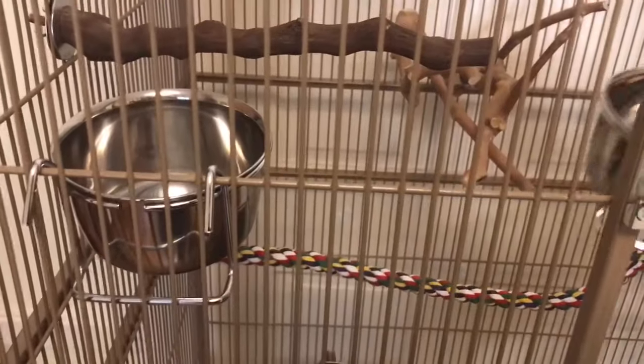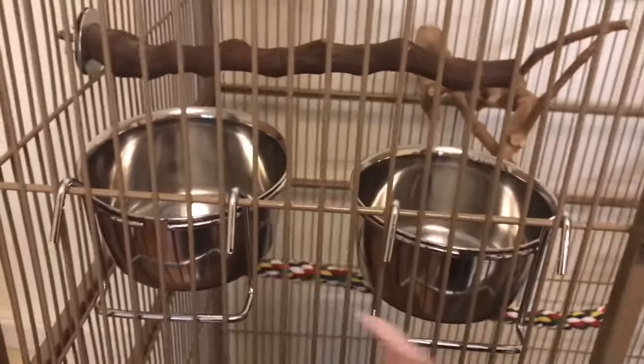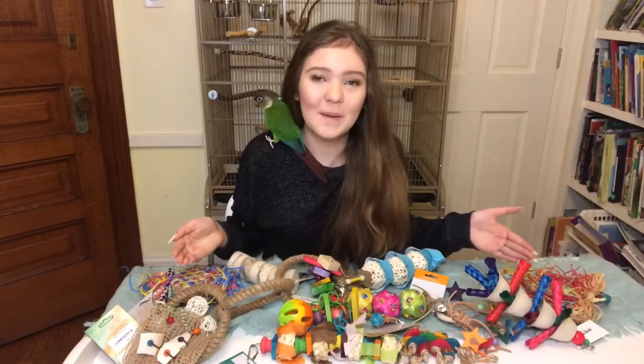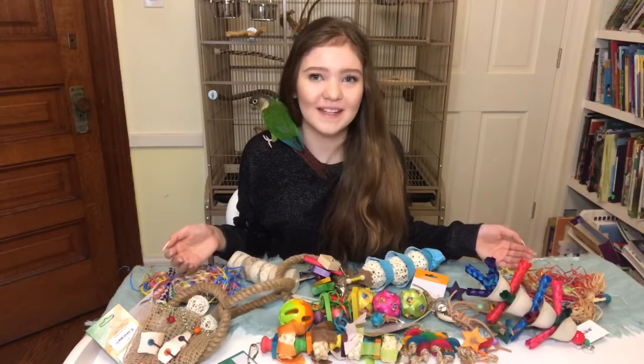Next we're putting in the food bowls. The bowl that came with the cage is plastic, and I don't like to use those because they can collect bacteria. Instead, I use stainless steel bowls — they're much easier to keep clean. In your cage you want three bowls: one for water, one for dry food and pellets, and one for vegetables, fresh foods, and chop.